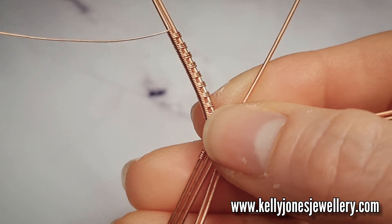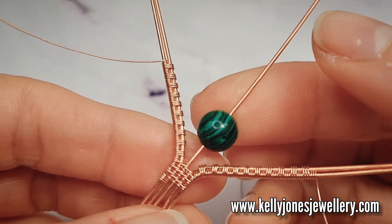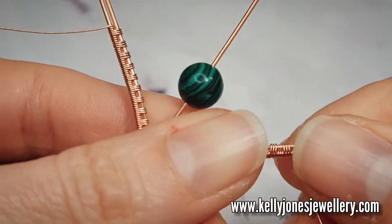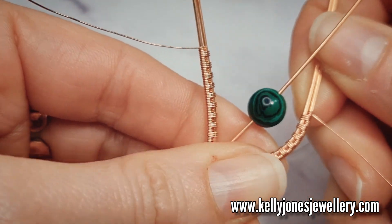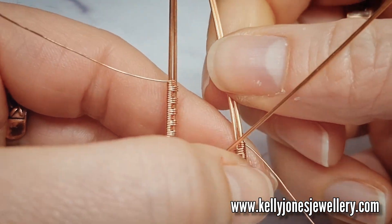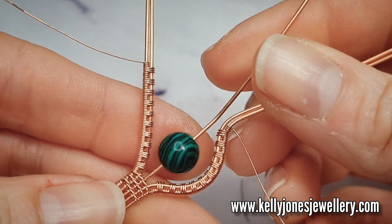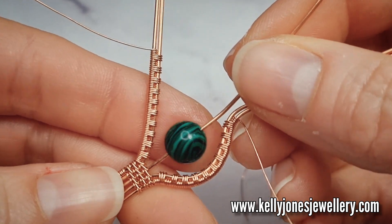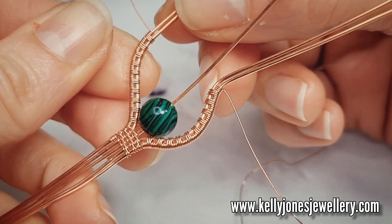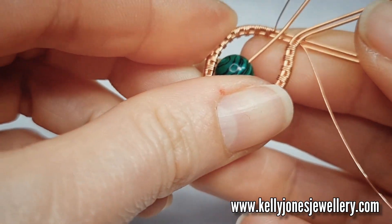Find your 8mm bead, your large one, and pop it on that middle wire. I want a little gap at both sides of the bead if we can. And we're going to scoop this weave around to go around the bead. And that's the kind of space that you want above and below your bead, so you've got plenty of room to work with. Same for the other side. Compress all your weave together as well — it'll make the weave tidier when you bend it if your weave is nice and compressed together.